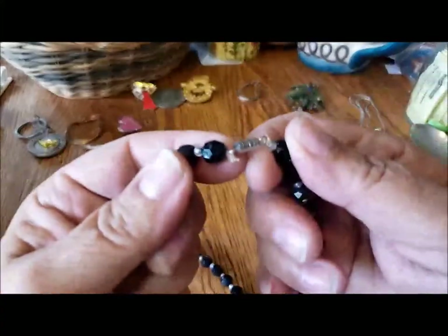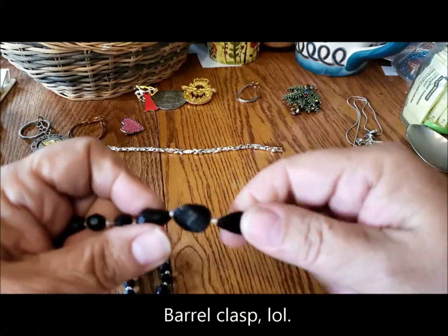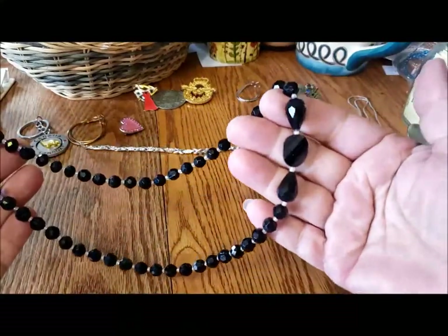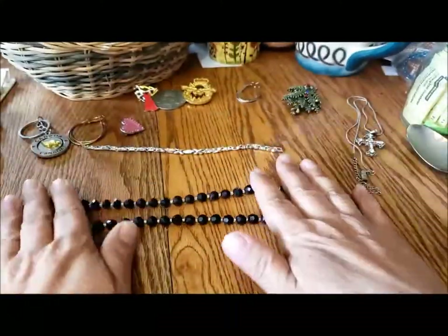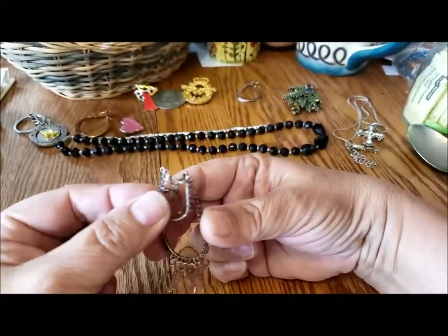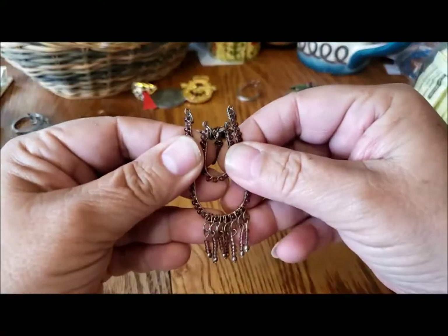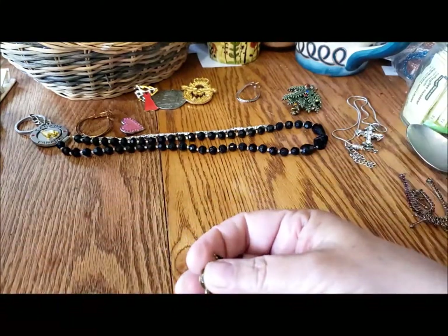Yet another lobster claw clasp stringy necklace — this one has glass beads at the center but the rest are plastic, which is interesting. At least it gives it some weight. So those are glass beads and the rest are plastic with a barrel clasp. Now, in the first part of the jar we found this piece, and I'm pretty sure it goes with an earring here — maybe the other pieces for the second earring will be in the jar.